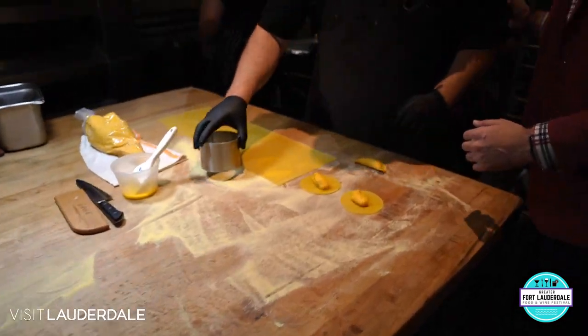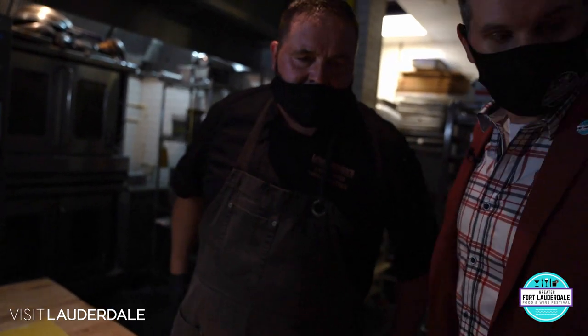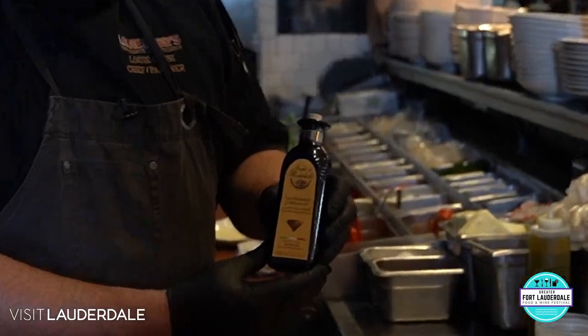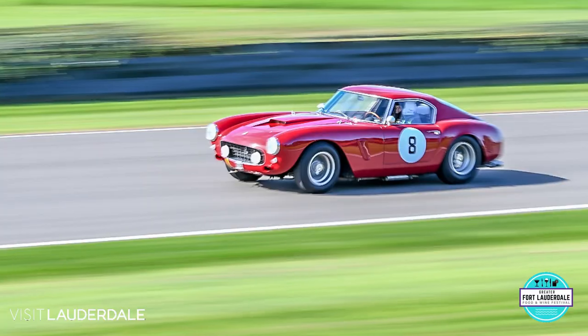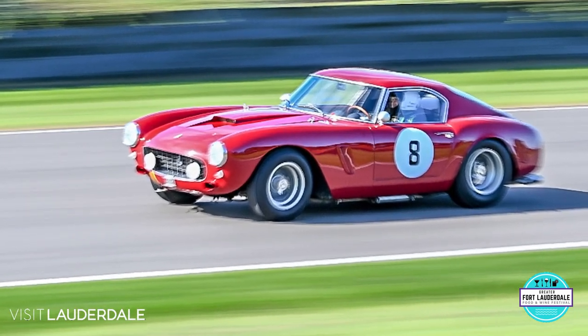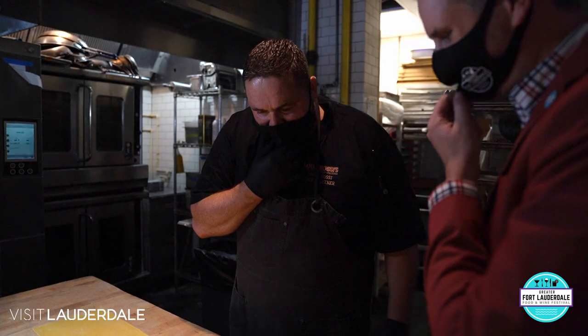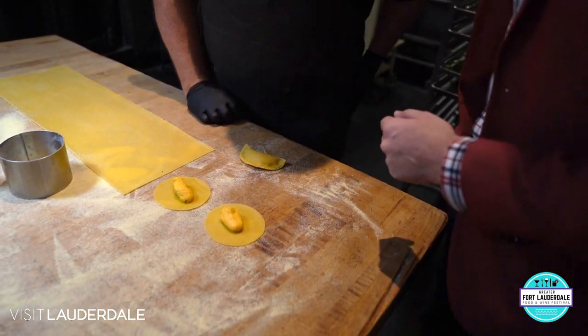So this is tortelloni. This is a dish I learned how to make in Modena, Italy. Modena, Italy is known for two things. One of them is balsamic vinegar. Do you know what the other one is? I don't, but you're gonna tell me. They're known for Ferrari — they have the best sports car in the world. So they're known for balsamic vinegar, great food, and Ferrari.